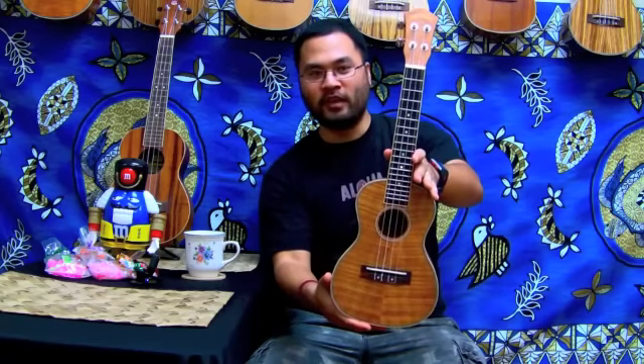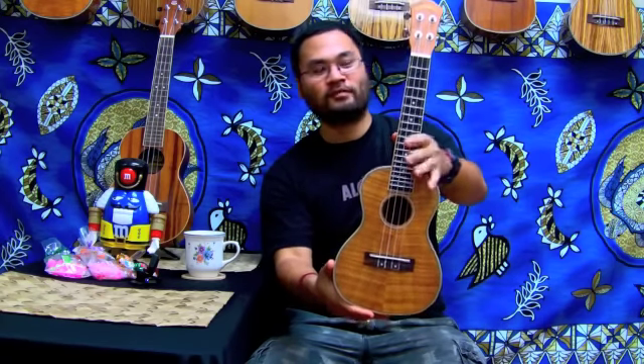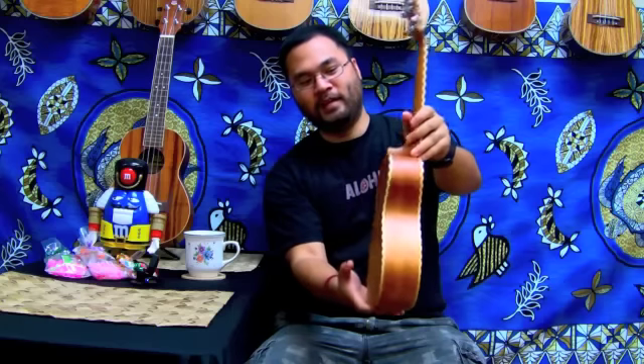So this is our concert okume ukulele — pretty nice, yeah? And there's the binding.